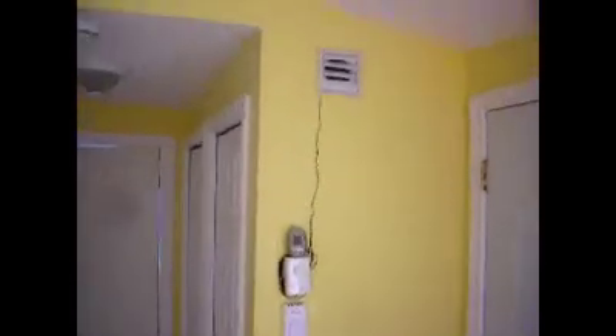Inside the home here, we're looking at the cold air intake for the panel, near the floor. Up here you see the warm air return, blowing back into the house.